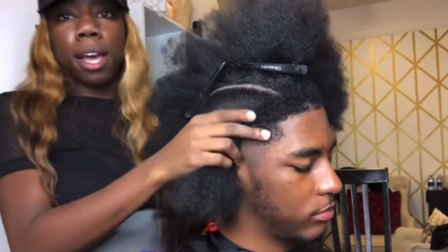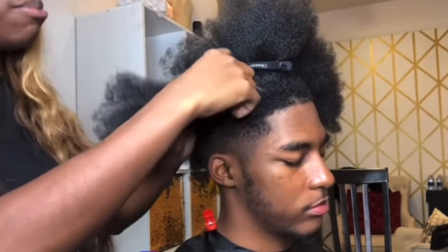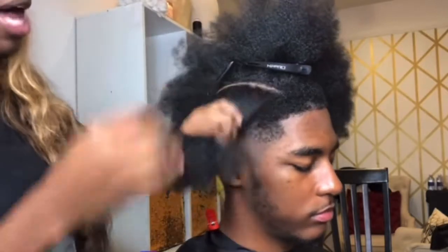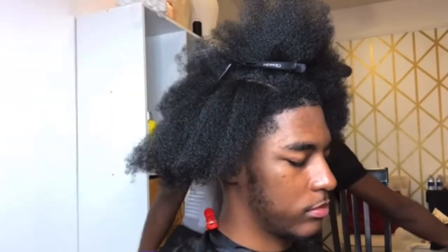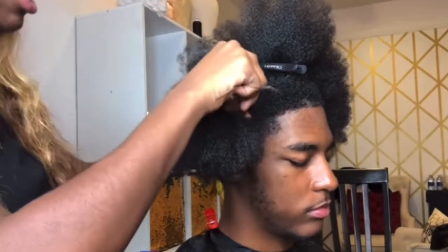I'm just going to pre-part it — turn to the side — so clean pre-part right here. I'm just going to eye the parts. I think this is going to be four twists; we may do four or five. I'll figure it out as I'm going. And then this is where your first item comes in handy, which is the comb — you're going to eye the parts.